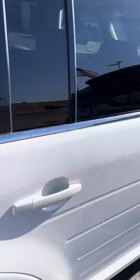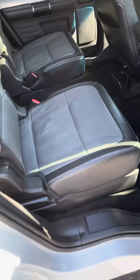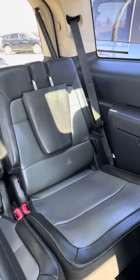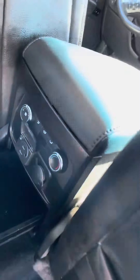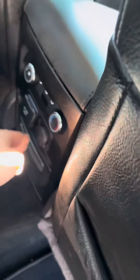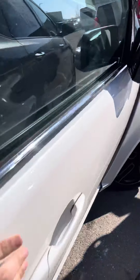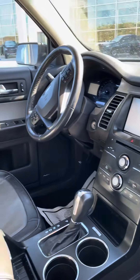Check out the inside — two-tone on the seats. Very nice plug-in on the back. Check out the front — very clean.